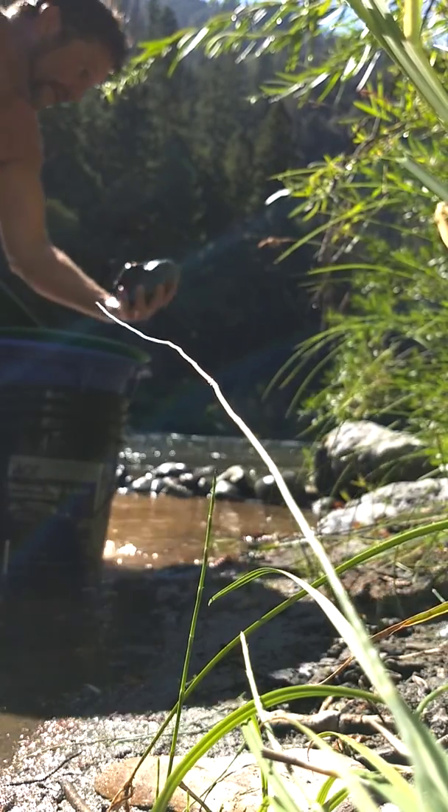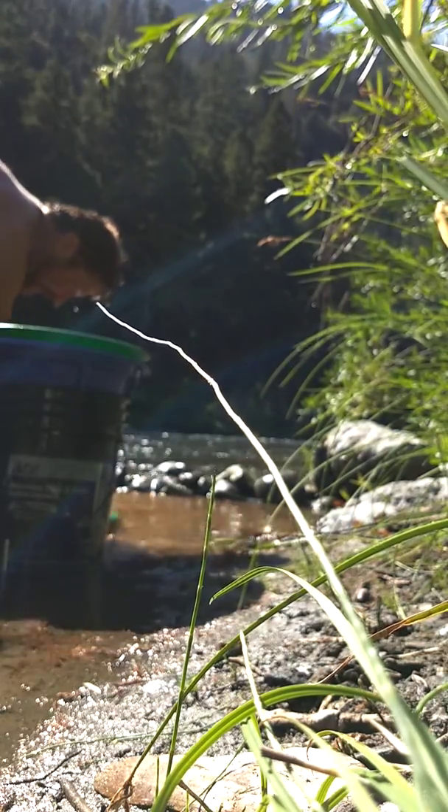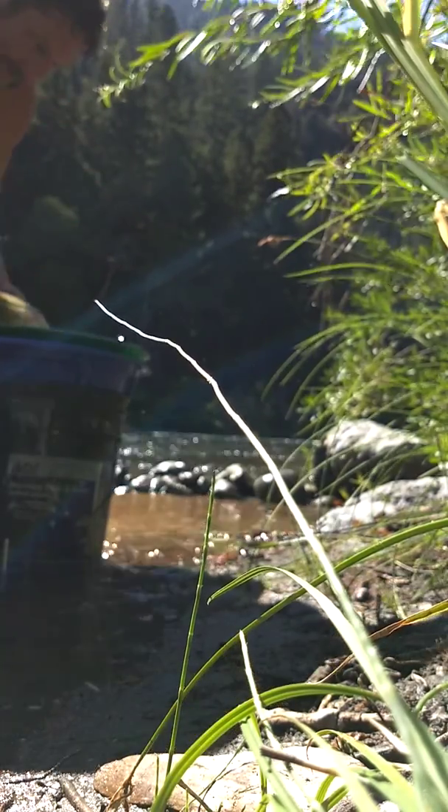Big ol' rocks like that down there, just waiting to get out of the way. I'll put the little rocks over here, and then the big rocks over there.